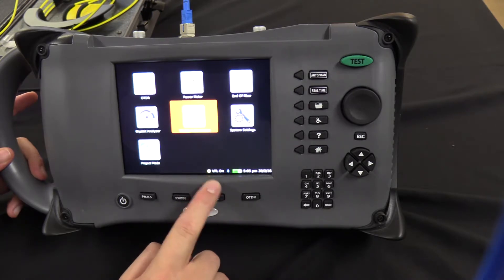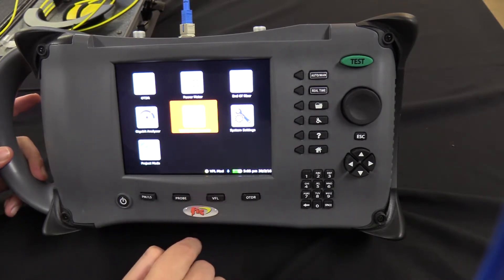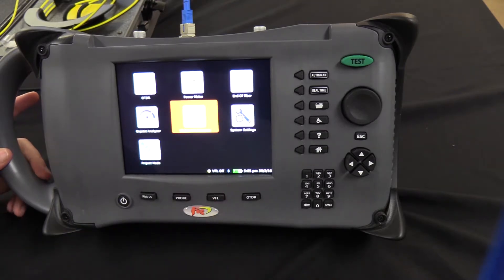You can notice it's on when it says VFL on. Press it again to modulate, press it a third time to turn it back off.